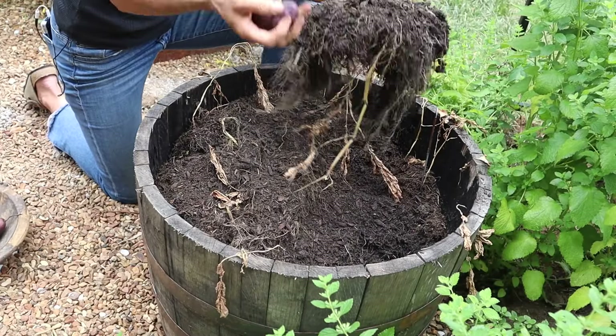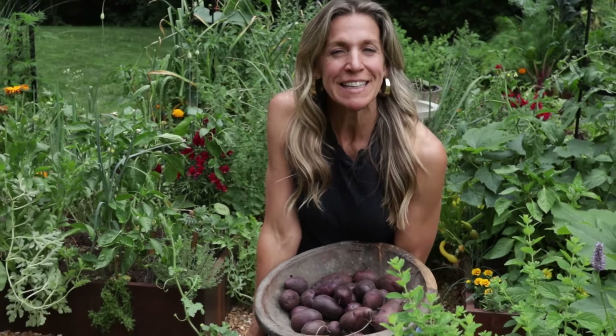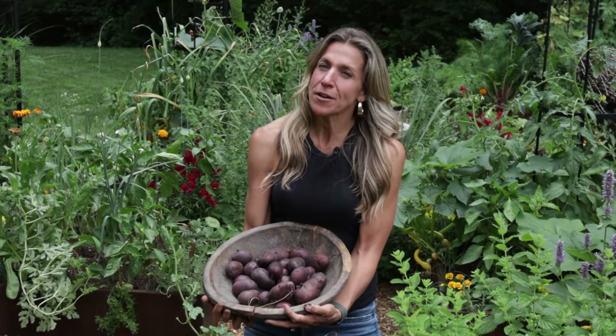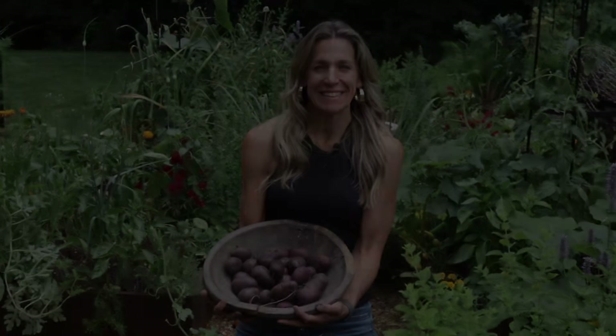I might need a pitchfork to find the rest of the potatoes down here underneath. But now you know how to know when it's time to harvest your potatoes. You can learn all about growing potatoes in my book, Leaves, Roots, and Fruit. Growing potatoes is step number five in my step-by-step learn-to-garden system. Don't forget to subscribe to the Gardenary channel and stay tuned for my next video on how to know what to do in the garden every day. Thanks for watching.